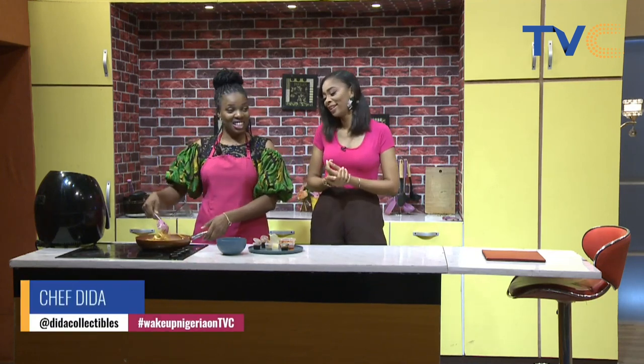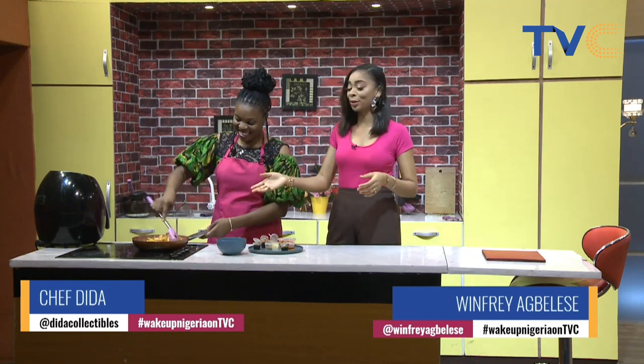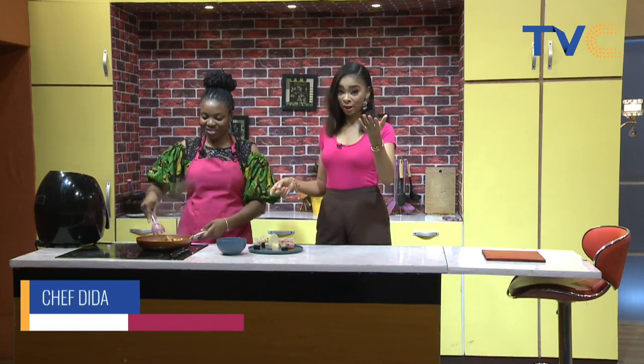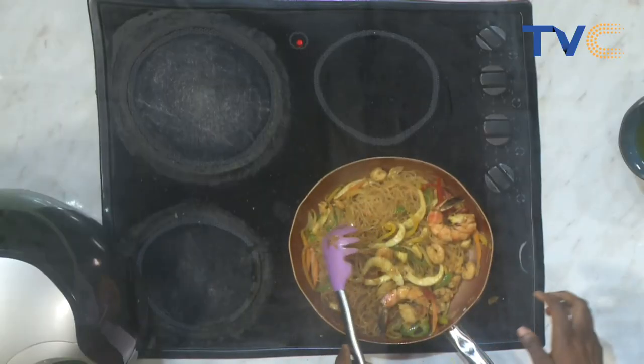By the time we're back in the kitchen it'll be done — and it is! We're actually ready. This can be served right now! So tell me, what did you do — can you walk us through making the Singaporean stir fry? What did you do in the pan?